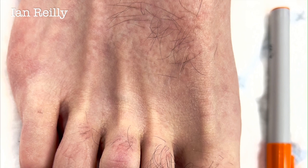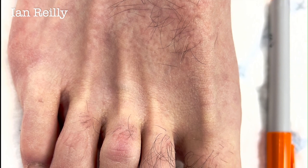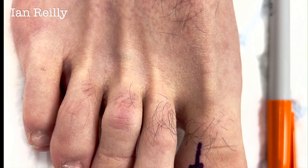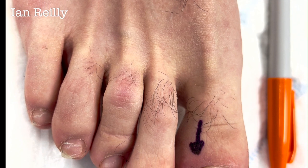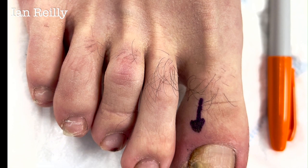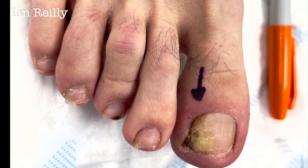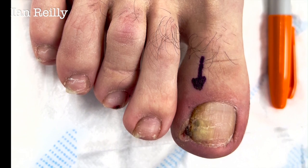For completion, here's the pre-local-anaesthetic picture. Note that I'd marked up the sulcus I was going to operate on — I always stress: always mark up the operative site. There are medico-legal cases of the wrong sulcus being treated, which is pretty much indefensible. He had the local anaesthetic as you saw, was numb within a few minutes, and then proceeded to have a lateral partial nail avulsion with phenolisation and resection of the hypergranulation tissue. I'll do a video of that technique another time. Thanks for watching — sorry about the chatter in the background.